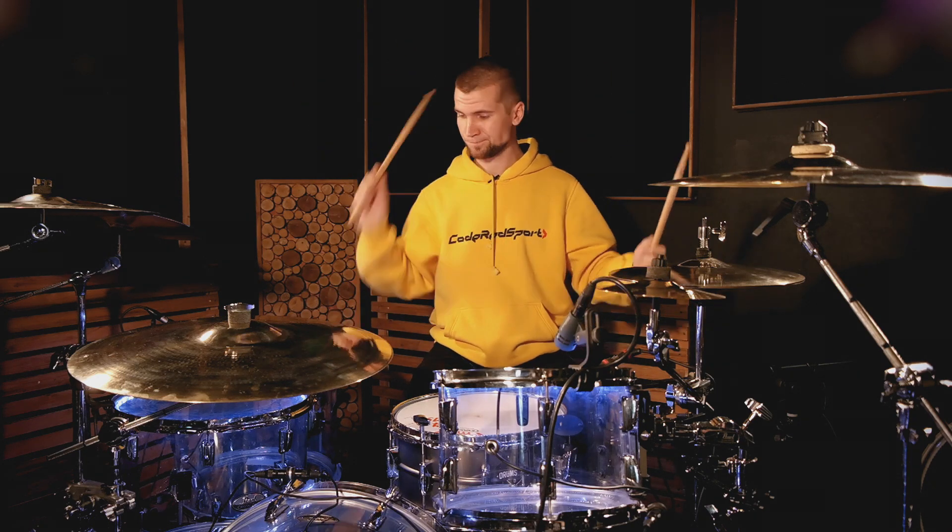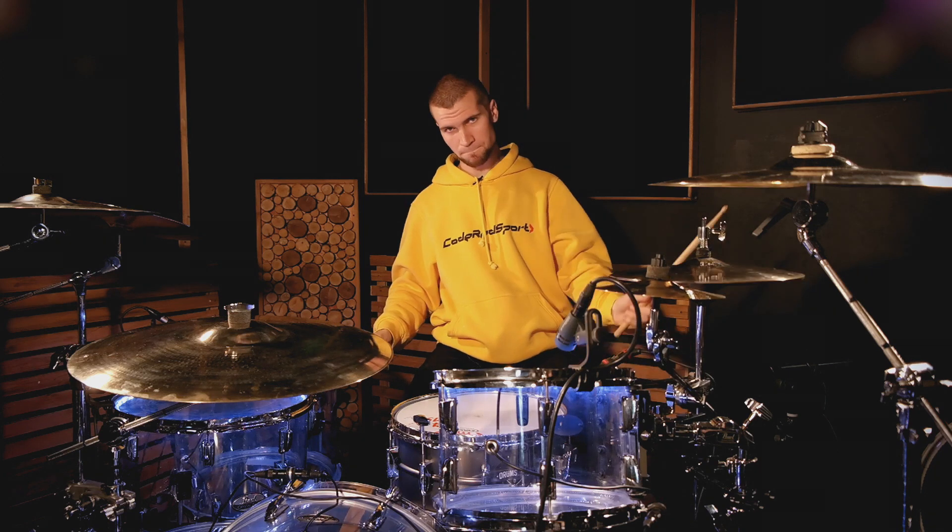Далее правая рука – напольный том, левая – открытый хай-хэт. Два удара в бас-барабан.